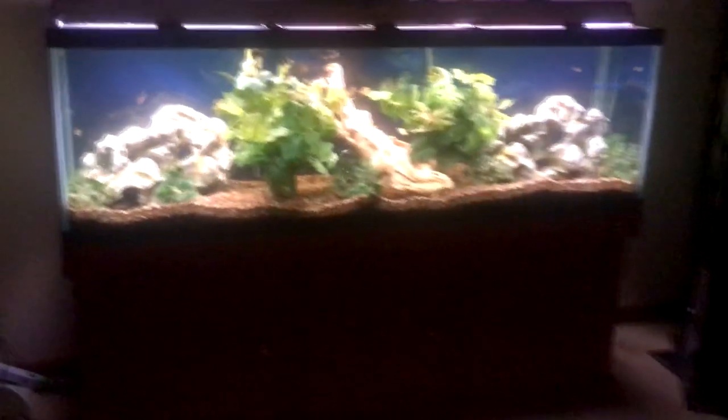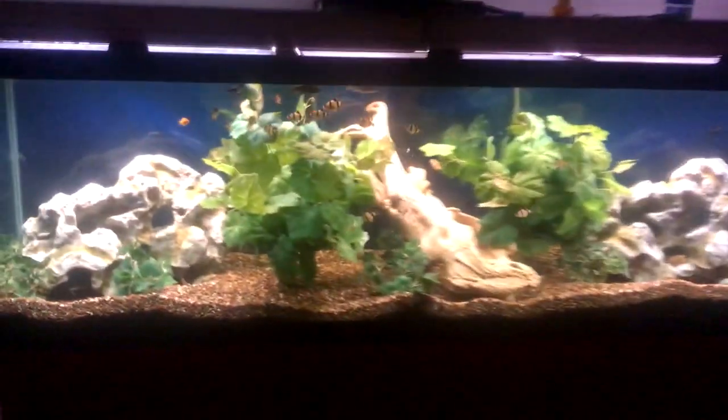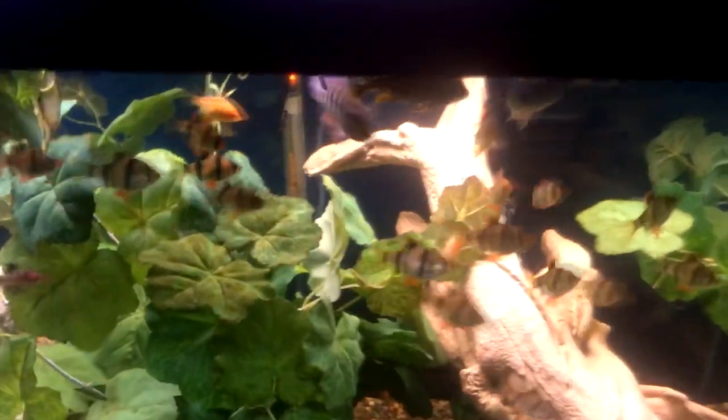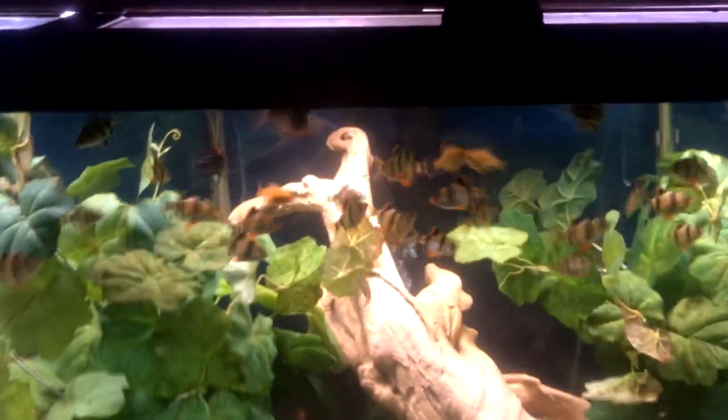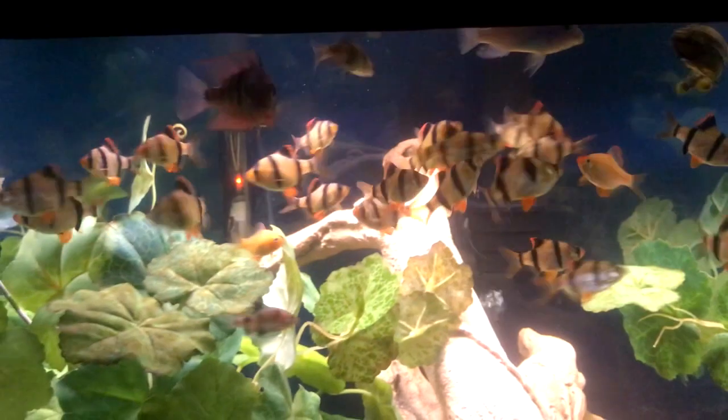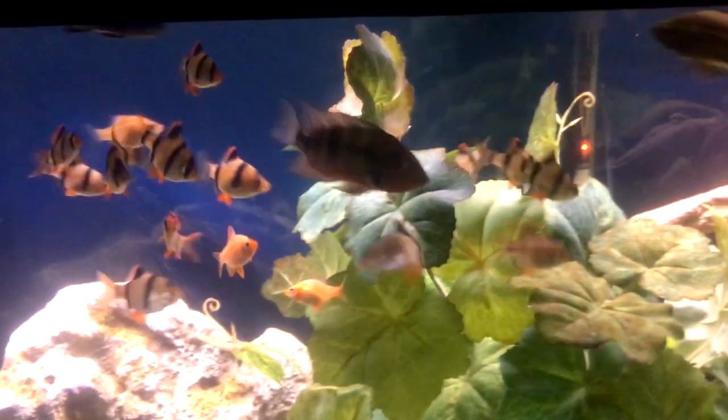All right, typical feeding night. See if they recognize me walking up here — oh, they do. Look at them. They're all ready. They know me, even the new guy. Look at the new guy up here, the fire mouth. Everybody likes him now. We're all getting along.